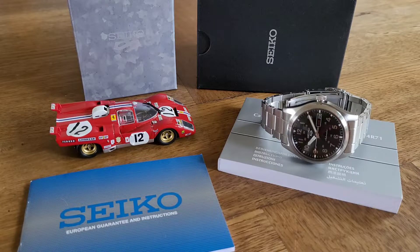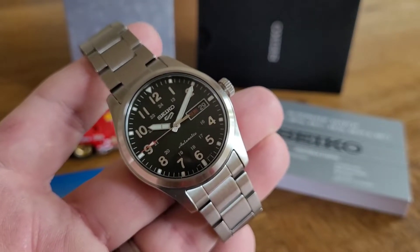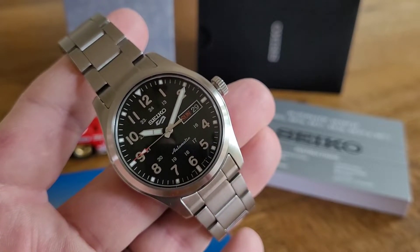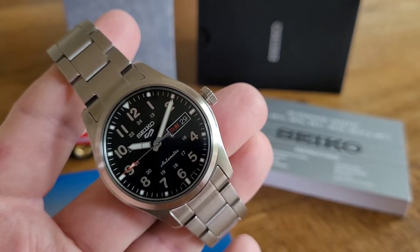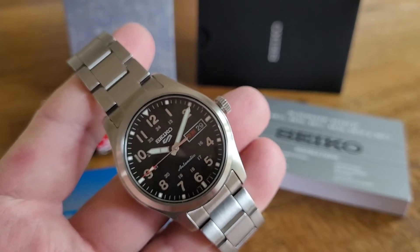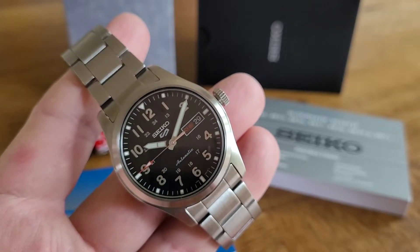Without further ado, let me bring this watch up and show you around it. So here we have the new Seiko 5 — this is a field watch. We have a fully black, plain matte black dial with no texture, which is kind of what I liked about it. We have what I'd call fence post hands — very straight and even. The hour hand is divided into two, both hands are brushed and full of Seiko Lumibright. We have the Seiko applied logo and the new Seiko 5 underneath, which I think is quite cool.